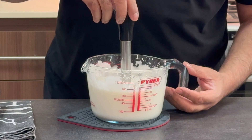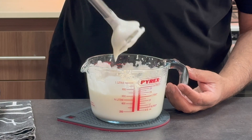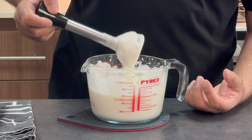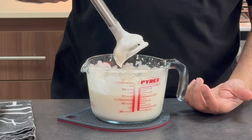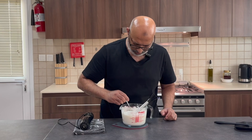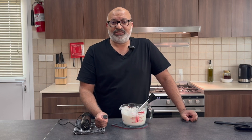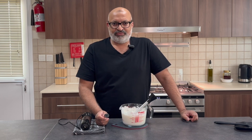My toum's ready. If you look at the consistency — if I just take my blender out and show you — it should hold its consistency and not just flop back. It should be like a thickish custard. This is ready to be put in the fridge and you can store it for a couple of weeks. Give it a go, let me know how it turns out. The only thing missing is a doner kebab — keep following and I'll show you how to make those. Have a good day, take care, bye.